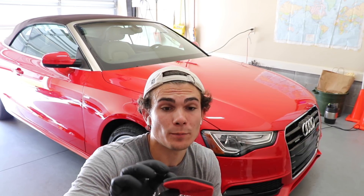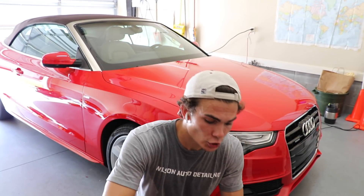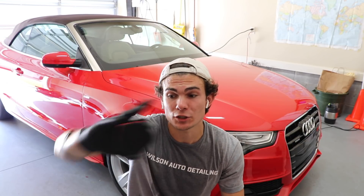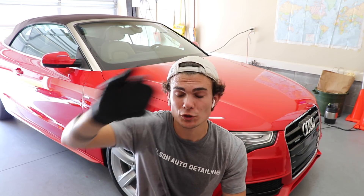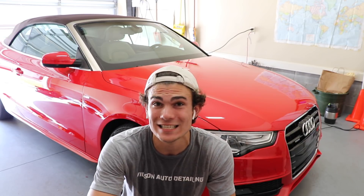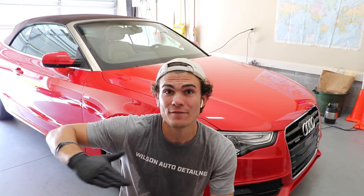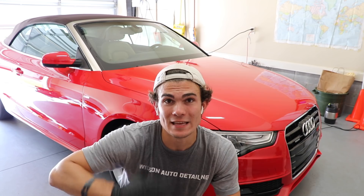You don't want this on the paint for more than around a minute or you're going to find yourself in some trouble. You're going to put just enough to fill the top circle of the applicator pad — that's enough for that two-by-two section. I'm going to apply it in an S pattern to disperse it, and then do a crosshatch pattern — up and down and then left to right — in order to disperse that S pattern evenly around the paint.